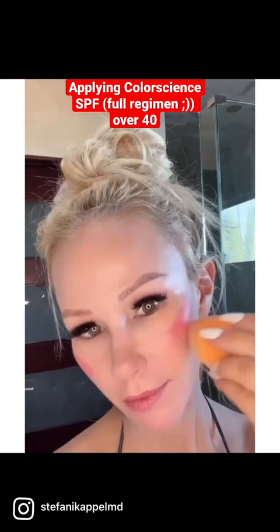For my cheeks and my lips, I use Color Balm in Berry. It's always important to photo protect your lips as that's where you can get skin cancer. Highlighting the cheeks is always fun too.